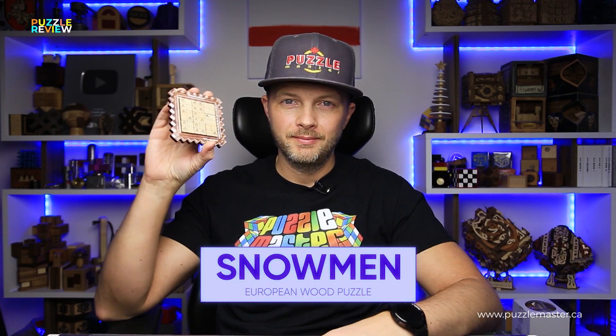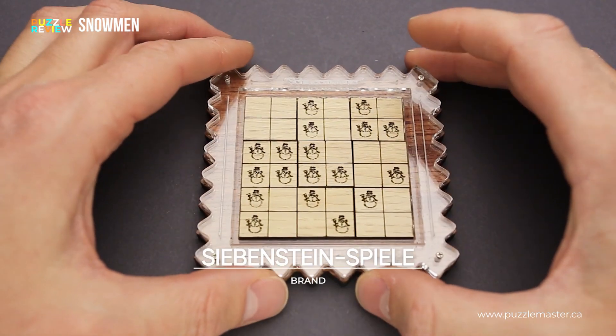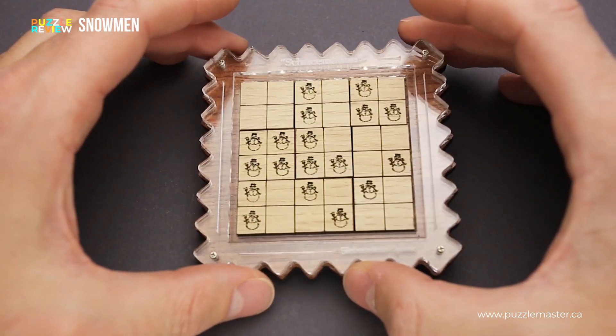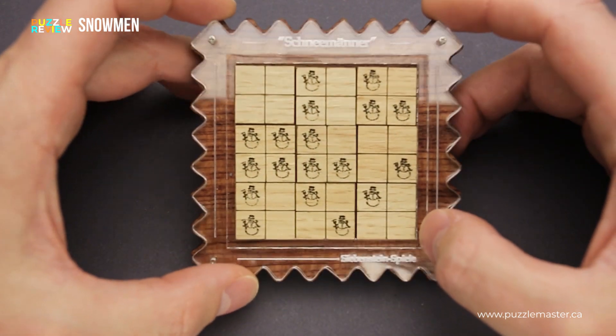Hello and welcome to Puzzle Master's product review. Today we will be taking a closer look at the snowman puzzle. This puzzle was designed by Jürgen Reiche from Siebenstein Spiele. The difficulty level of the snowman puzzle is 7 out of 10 on Puzzle Master's difficulty scale that runs from 5 to 10.